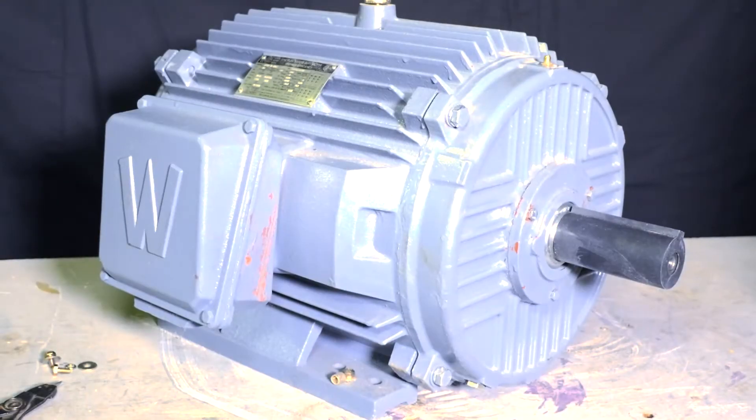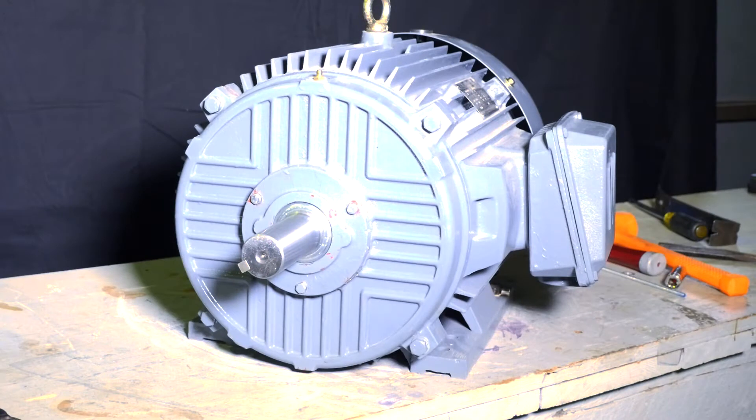Welcome to Worldwide Electric's instructional step-by-step video on how to properly convert a standard F1 junction box configuration to an F2 junction box configuration.